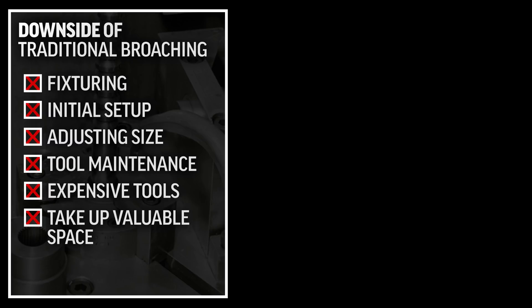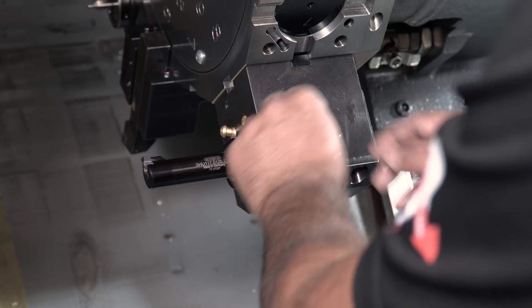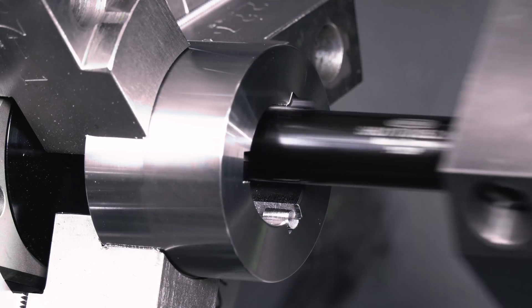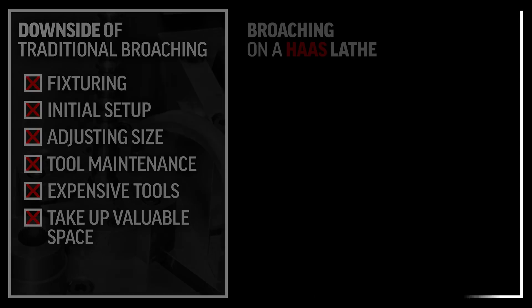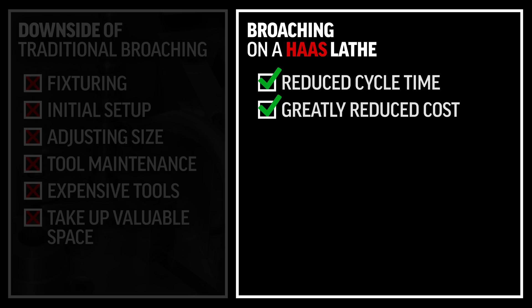In recent years, the broaching process has been integrated into turning and milling operations, and although it's based on the same principles as the shaping machines from 100 years ago, the technical improvements in tooling and machines have greatly reduced the cycle time and costs.